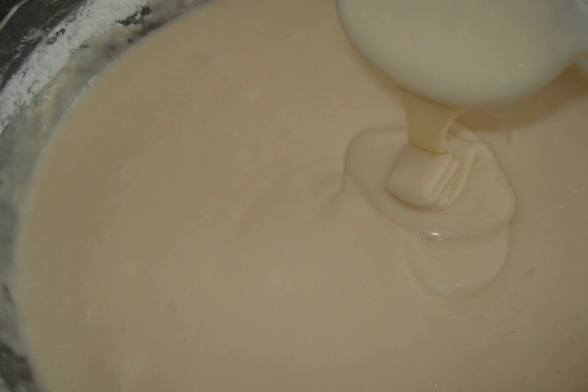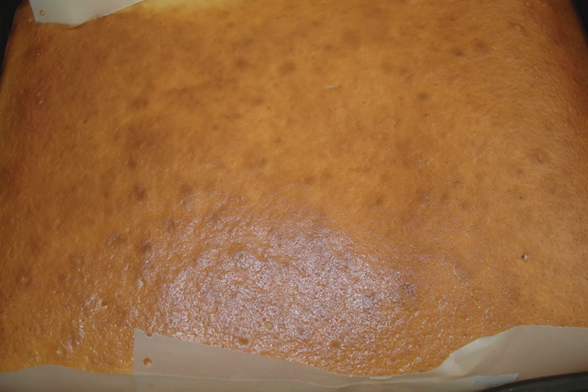Stirring, we smoothly introduce flour. Knead the dough thoroughly. In consistency, it resembles pancake dough, but what a beautiful sponge cake is obtained from the prepared dough.